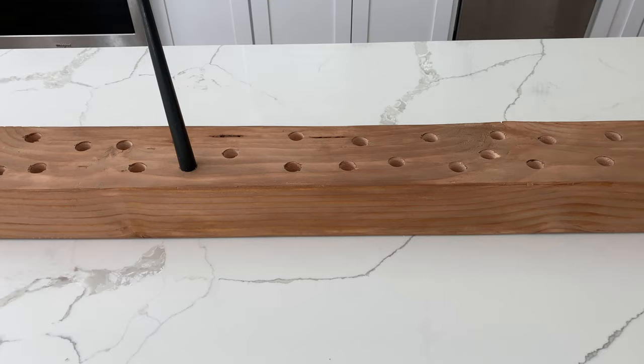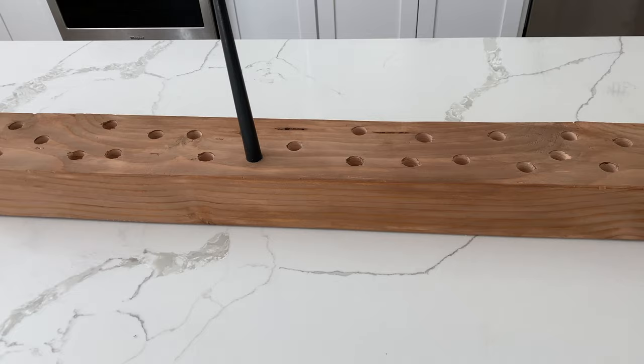Here is my finished board all stained and ready. I brought it inside and now I'm going to start inserting the candles.